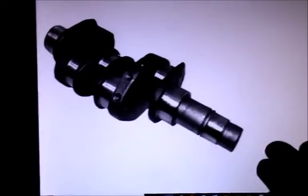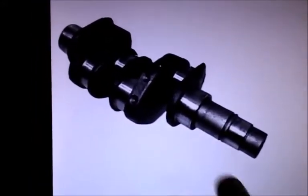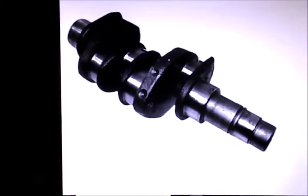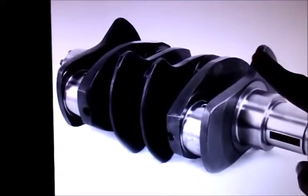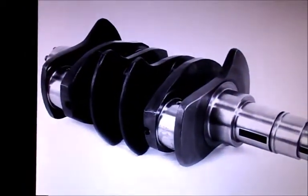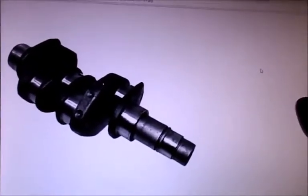Here's photo number one — this would be your basic 69mm crank, and you'll notice that it does not have counterweights. It should have a counterweight on the back here, one back over there, one right there, and one back over on this side. A counterweight crank would look like this guy — you've got the counterweight there, one here, one here, and one over there.